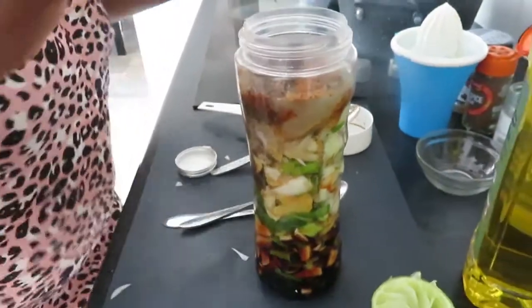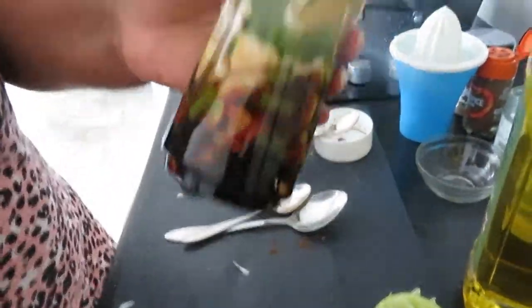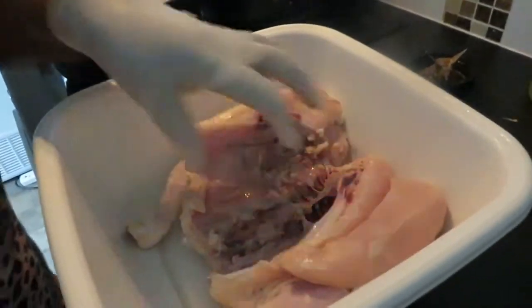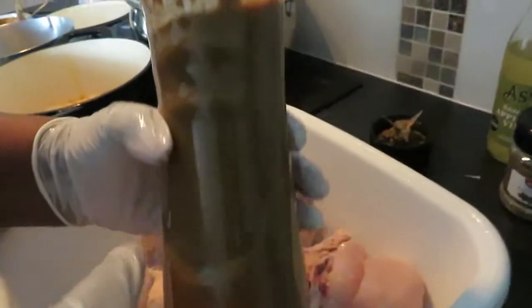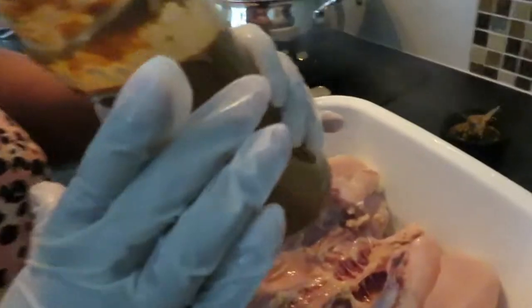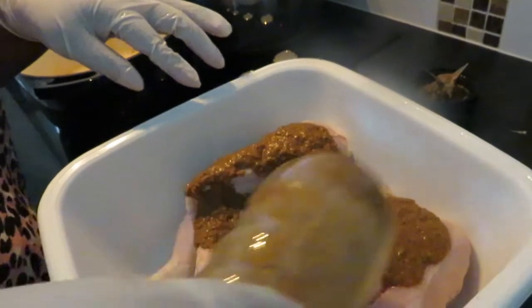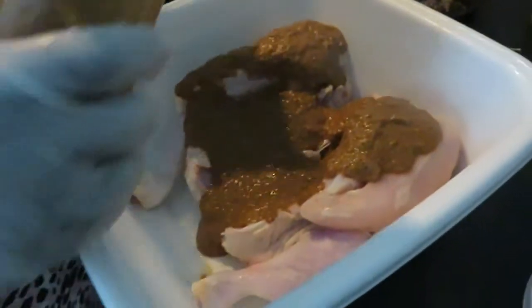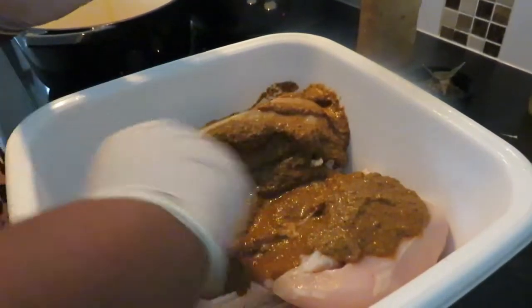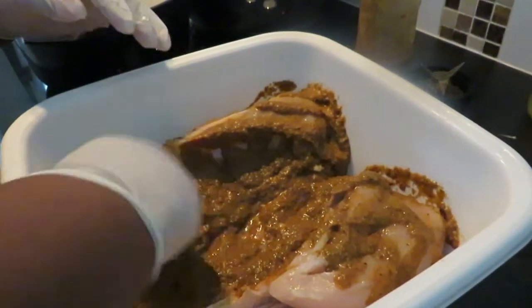Now everything is in the blender — let's blend it. I've taken the chicken out of the salt water. The blend looks perfect and it smells beautiful! Now I'm going to marinate the chicken. I have my gloves on — make sure you put gloves or plastic protection on your hands.